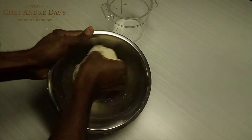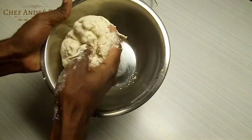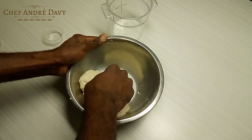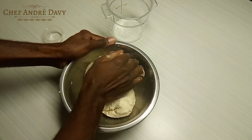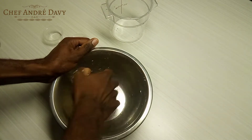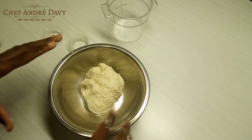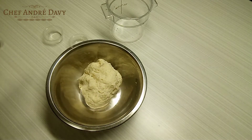You want to make sure that you don't have any loose flour — you want the bowl to be nice and clean. This is enough kneading. I'm going to cover it with a clean dish towel and allow the dough to rest for five minutes.